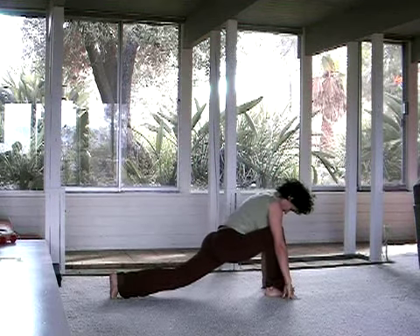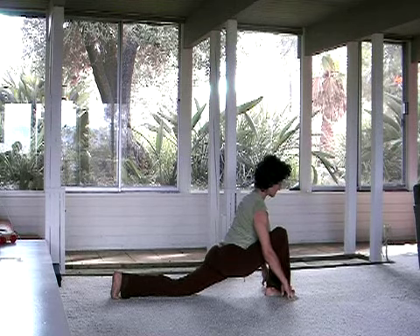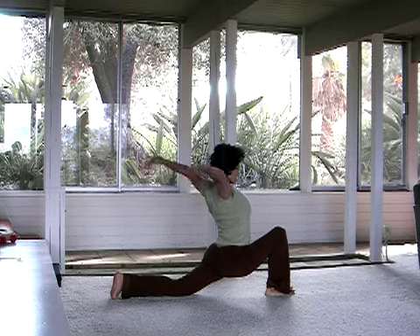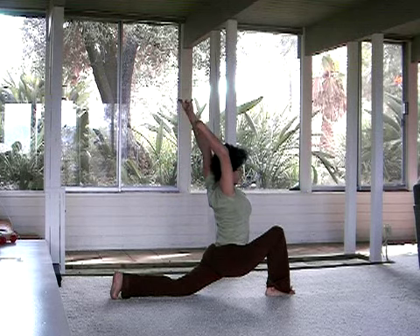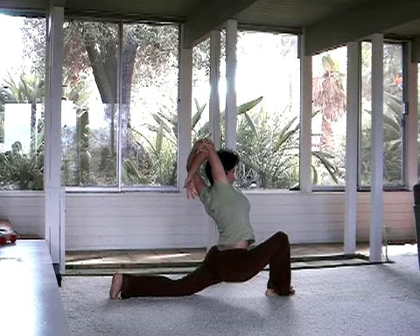Let it release as the right hand comes to the earth. Left knee comes to the floor — Crescent Moon Pose. Feel the heart lift. Circle the arms behind and up. Stretch up through one arm, then the other. Maybe even bend that right elbow, holding onto it with the left hand.